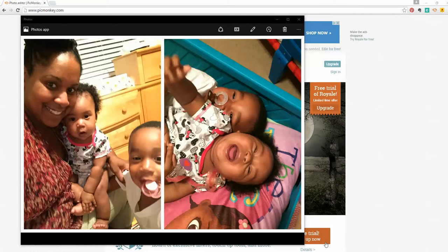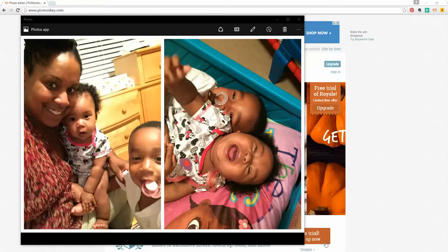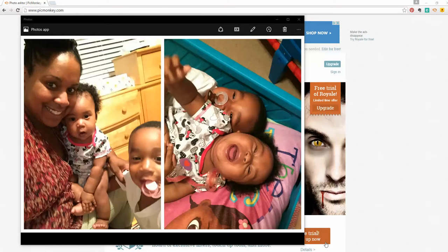All of us who are Project Lifers, one of the central tasks that we have to do is take these photos that we have and put them into 3x4s and print them on a 4x6 paper. We're always trying to maximize the photos we can get on a 4x6.